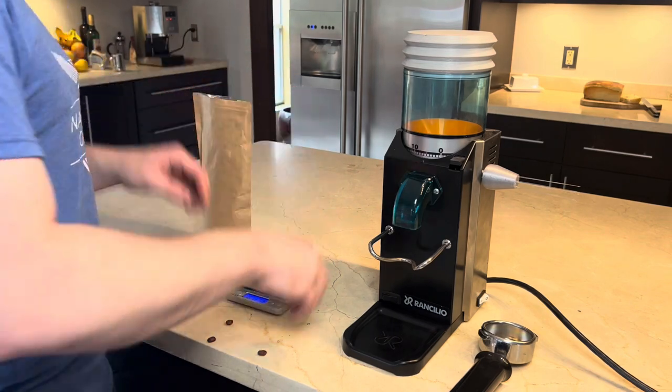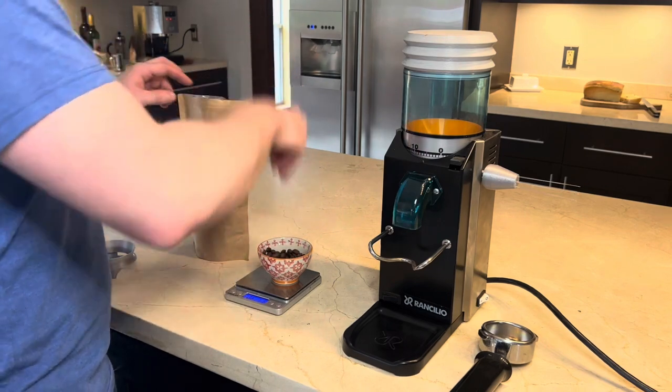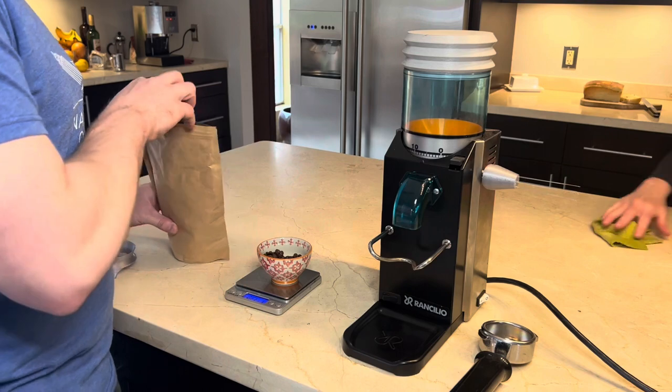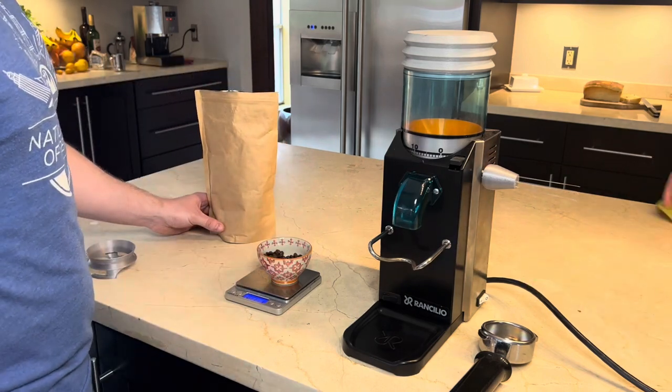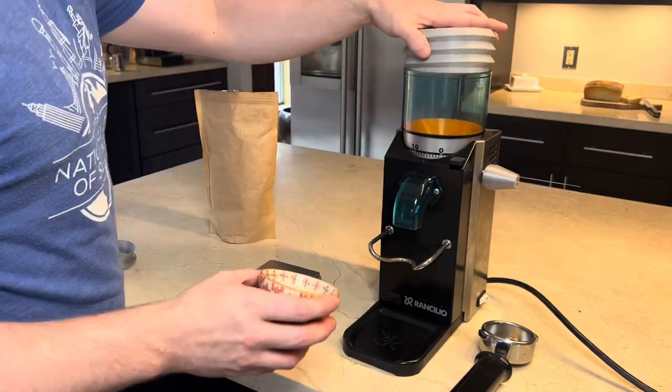Here I'm just weighing out about 18 grams. Unfortunately I forgot to show the weight on camera, but I've been able to achieve sub 0.5 grams of retention. So this is mostly just showing how the bellows function.